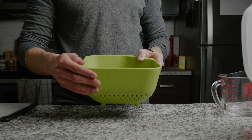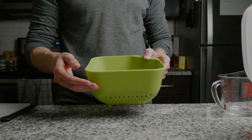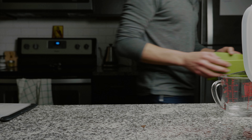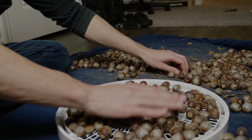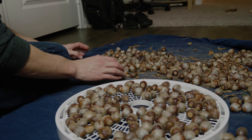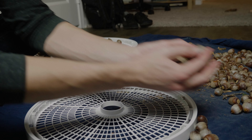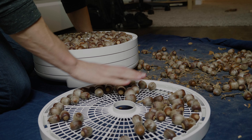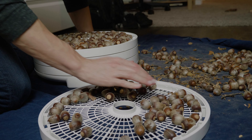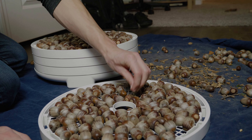Let's take these acorns over to the dehydrator because we need to get them drying as soon as possible — it's one of the most important things to do at this stage. There are several different ways to dehydrate your acorns, but given that I'm living in an apartment without much outside space, I mainly use a dehydrator. I know people who dry them out in the sun and that works great. One note: if you're trying to use an oven, they tend to not be able to get quite cool enough.